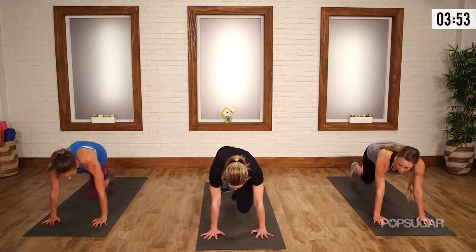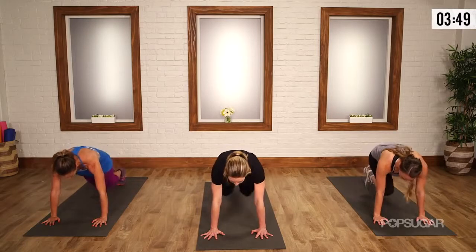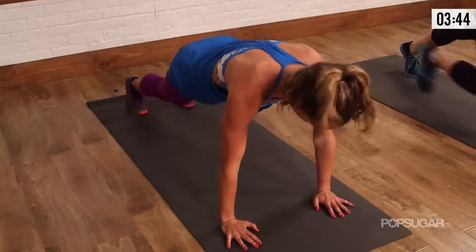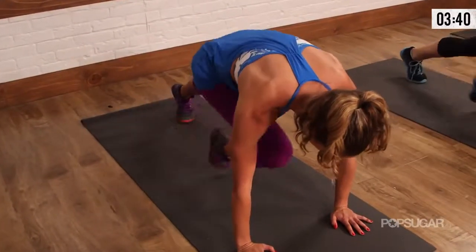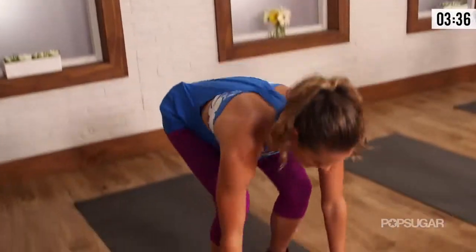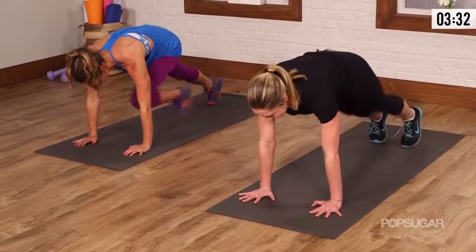Start the knee climbs — mountain climber. After you've done four mountain climbers, you're going to step or hop feet to hands and repeat. Come back down — here's the step back. Round one, guys, we go a little slower, work on form, precision. Recover.